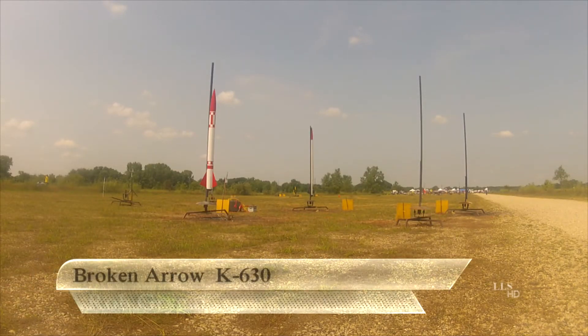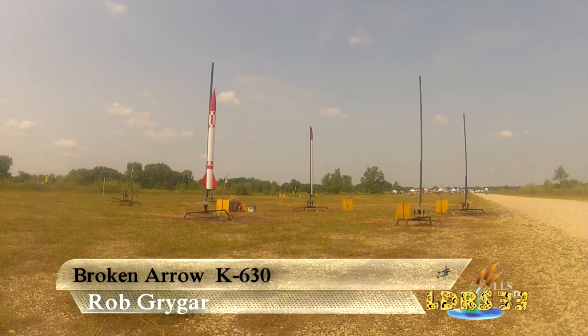We'll find a CTI K630, blue. Heads up on F pad, pay attention. Here we go: 5, 4, 3, 2, 1 — launch.